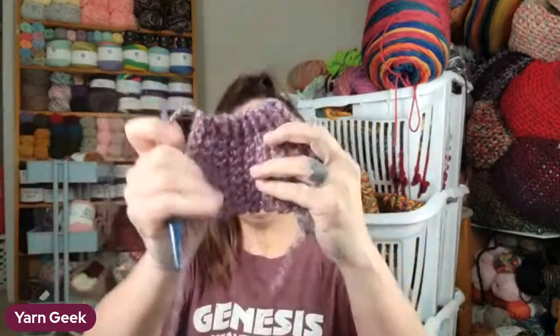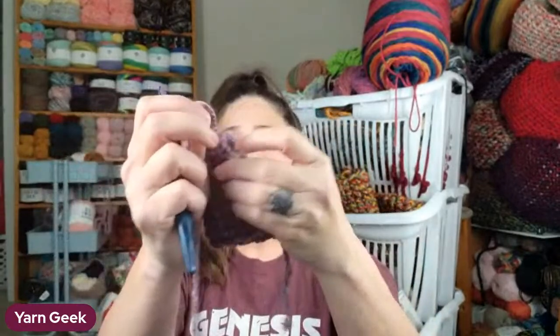I cut my yarn and just tie off right there. This is what you have left - then you pull this together. You can either use a needle or grab a hook. Since I can't find my needles, I'm using the hook to weave back in and forth so I can draw it together, kind of like you would the top of a hat.